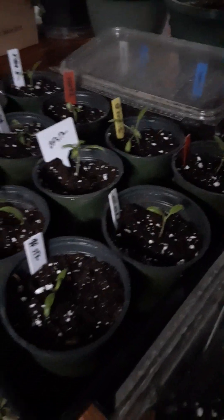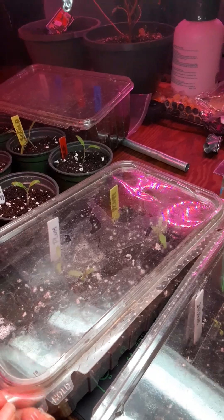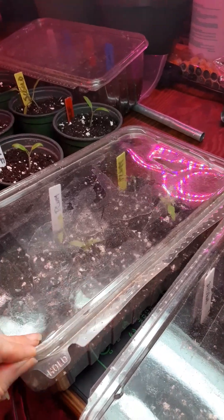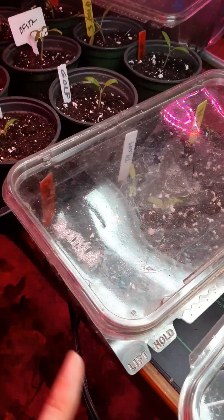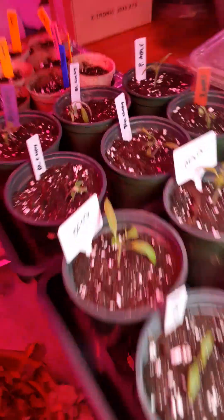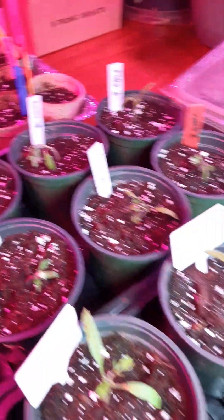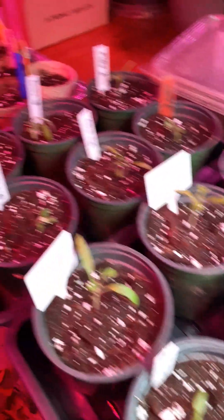These are our tomatoes. I re-seeded tomatoes. But you can see here, I just used these salad containers as mini greenhouses. This one looks really — not great. They're all kind of a little shocked.